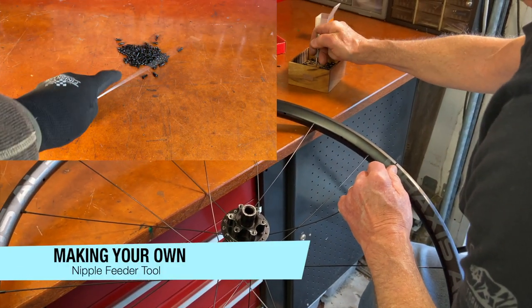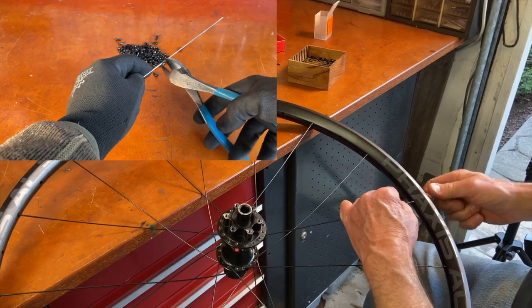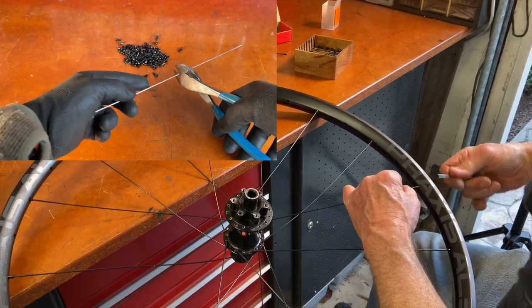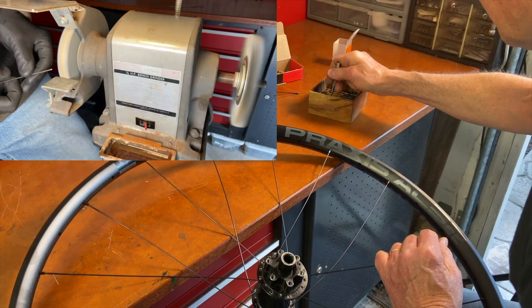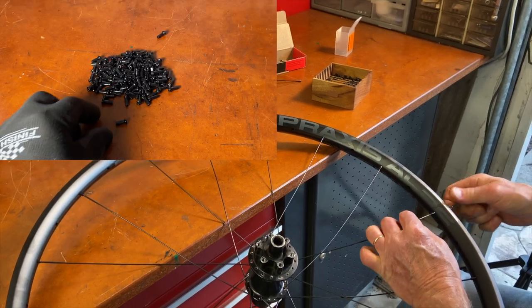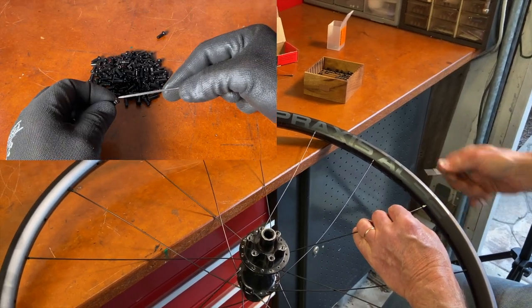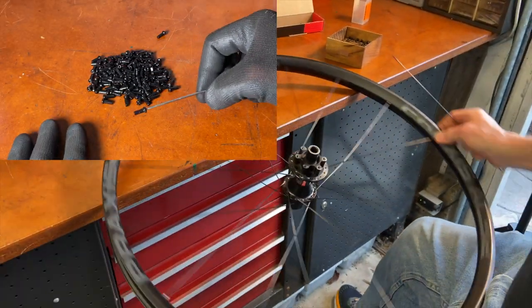If you don't want to buy a special nipple picker-upper tool, you can make your own. Just take a section of spoke, cut the threaded end off, and grind or file it to a point — you can do it on a sander or whatever you have. Then if you stick the spoke into the nipple, it'll hold on and the nipple won't fall off, just like the special Mull Finger tool.